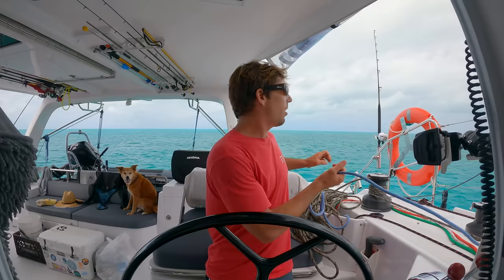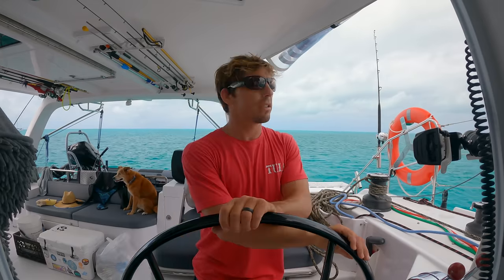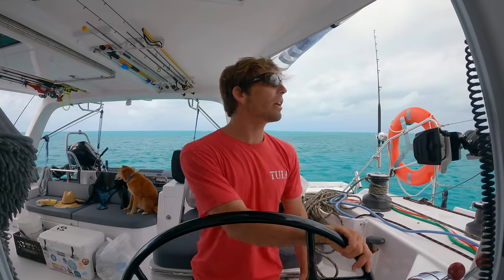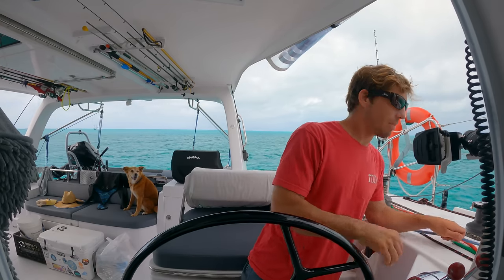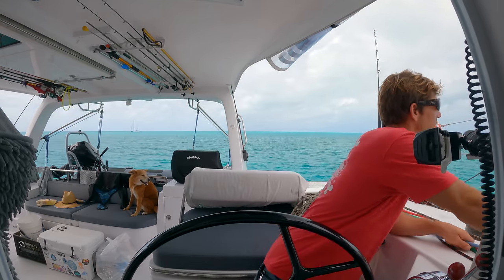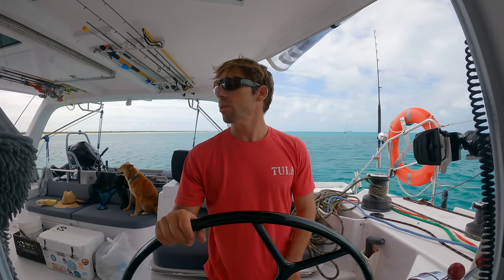The mainsail is all the way up now. We can bear off and even turn the engines off and start sailing depending on our point of sail. Today we can definitely do that, so I'll take it off autopilot, bear away, and make sure that mainsheet is loose enough so we get proper trim right off the bat — so the mainsail is not trying to hold us straight up into the wind. We'll get on our course and then we'll get the jib out.